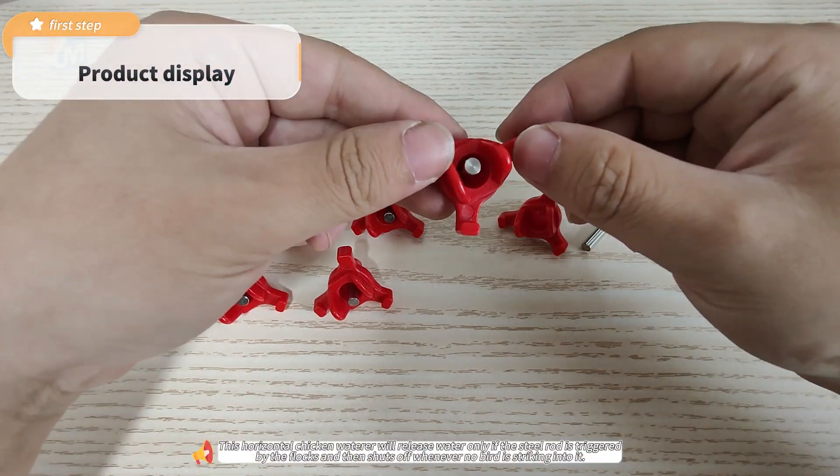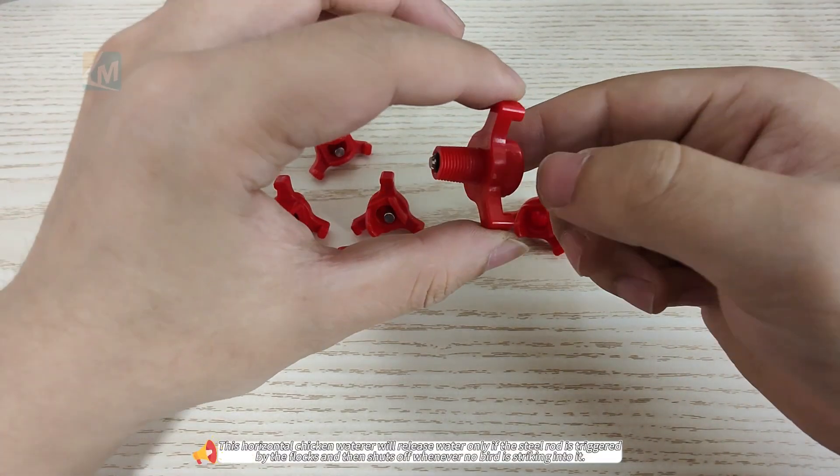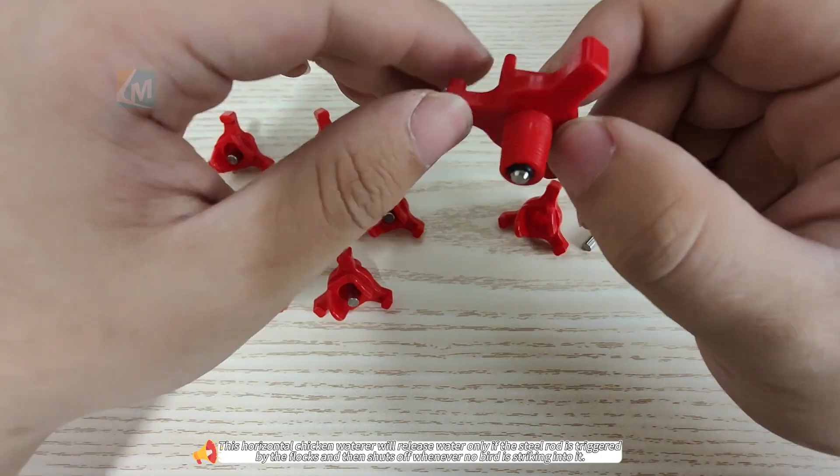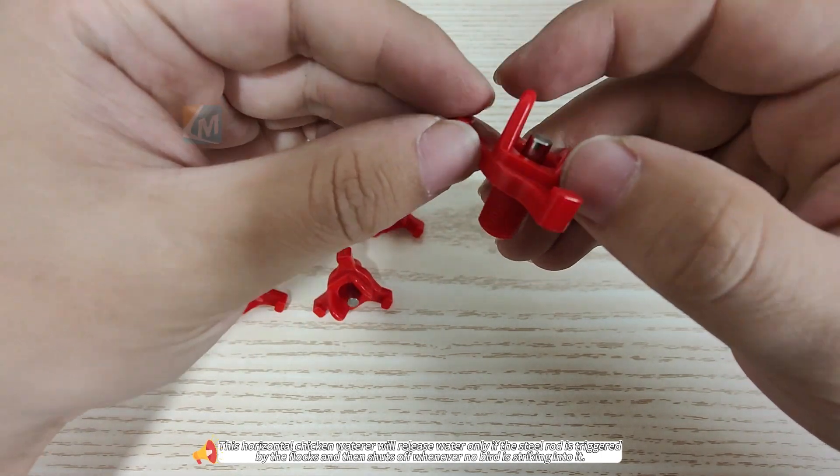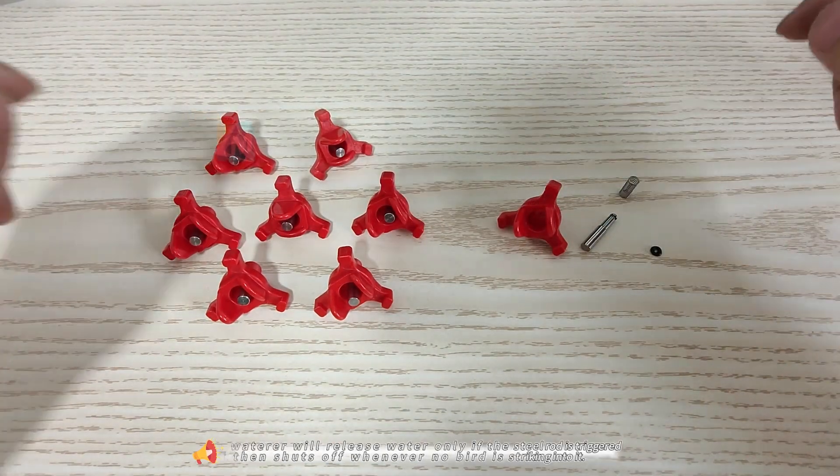This horizontal chicken waterer will release water only if the steel rod is triggered by the flux, and then shuts off whenever no bird is striking into it.